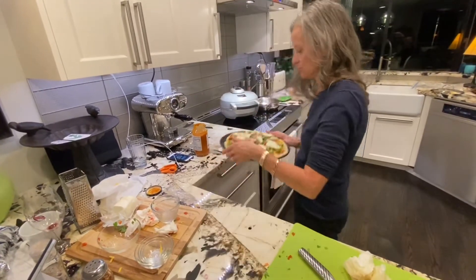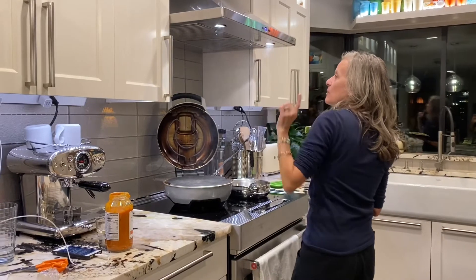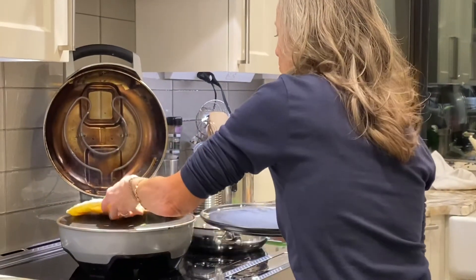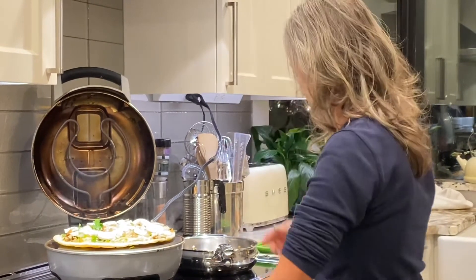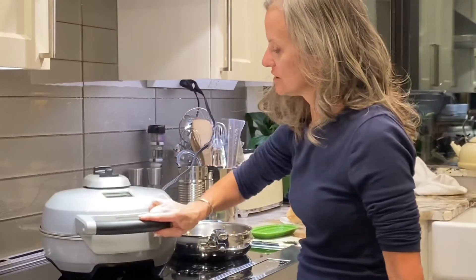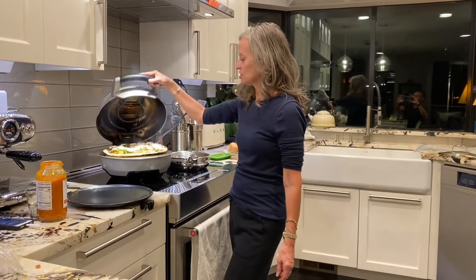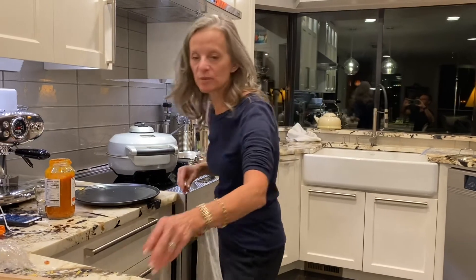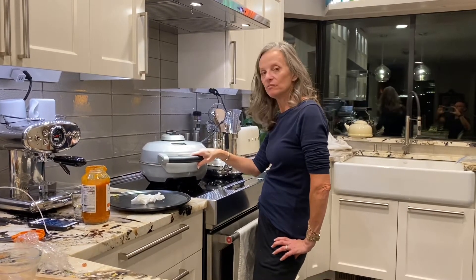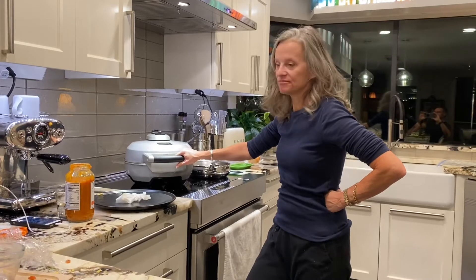I'll go ahead and put this in the super cool pizza cooker that we have — it really is the bomb. We don't want the smoke detector going off. Now I will cook that. Set the timer for nine minutes, and at nine minutes I'll open it up and take a peek. I'll probably take a peek at about seven to check for any liquid on the top. Then I'll serve it — a pretty much organic pizza for dinner.